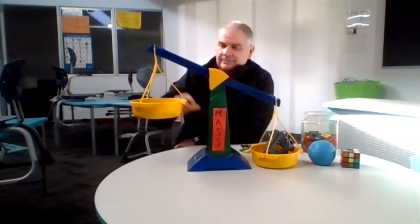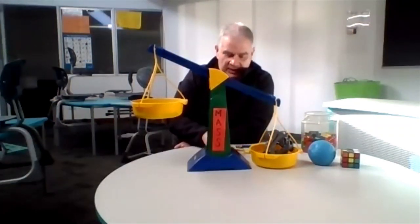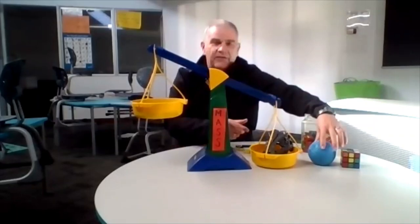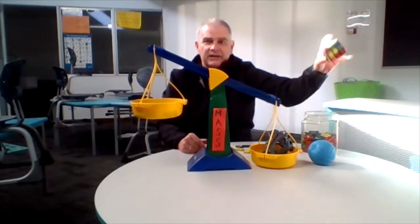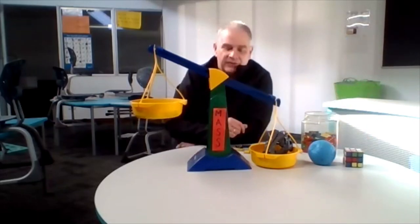So we got up to sixteen. Eighteen, twenty-two, twenty-four, and twenty-six dominoes — still, we have no movement on this side. So it has a greater mass than the Rubik's Cube. So far, it is the heaviest of our three objects.